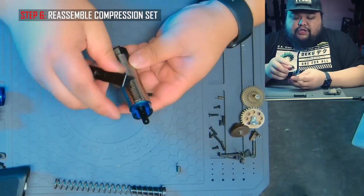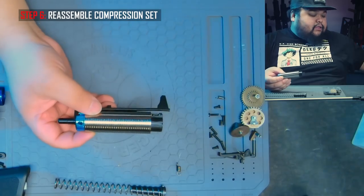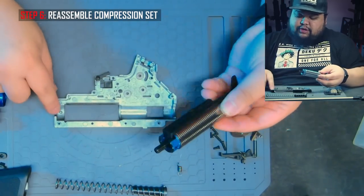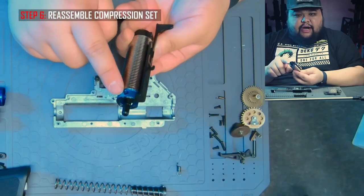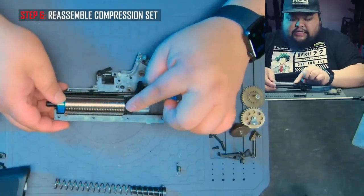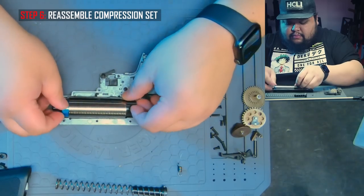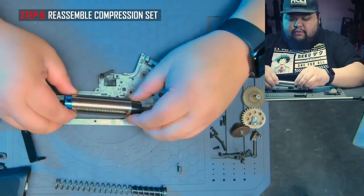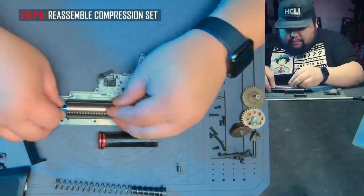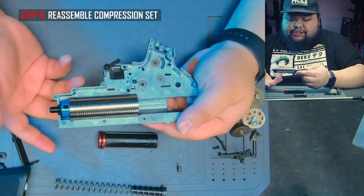All you need to do is realign the tappet plate to the air nozzle — there's an edge you can just slide it onto. Then we are going to fit this into the gearbox — we only need the lower part here. Slide it in. As you can see, there's a post right here that will line up with the post on the cylinder head. Line that up first. The cylinder isn't fully in place yet, so push it in a little bit. This is actually easier if you don't have the tappet plate on there. Remove the piston first — I'm making my life hard. Put it on the post, check the alignment, and it looks like we are good. It should sit in place just like this.